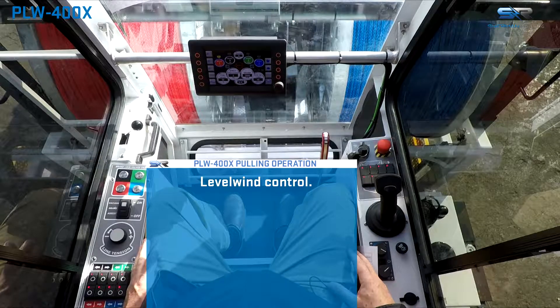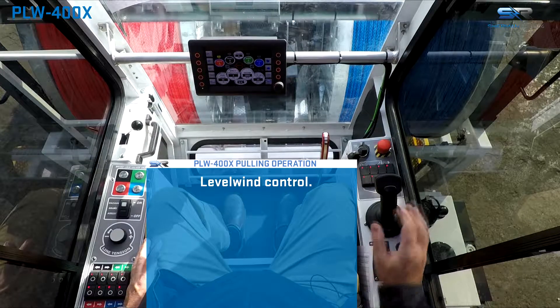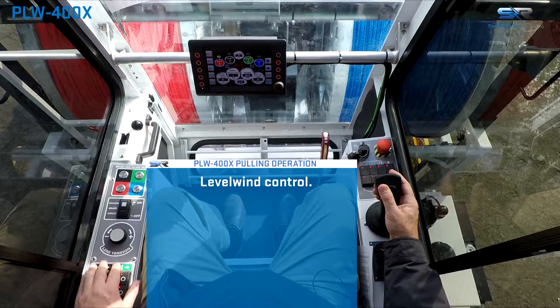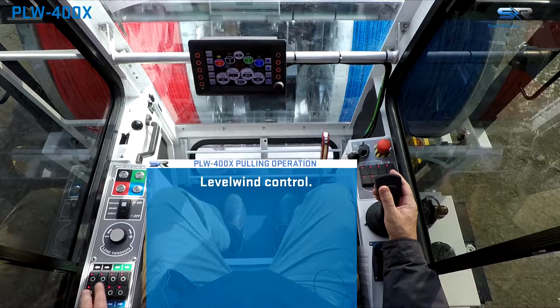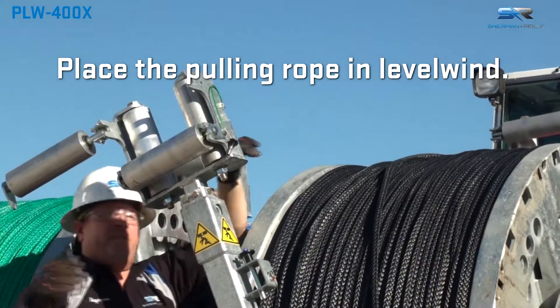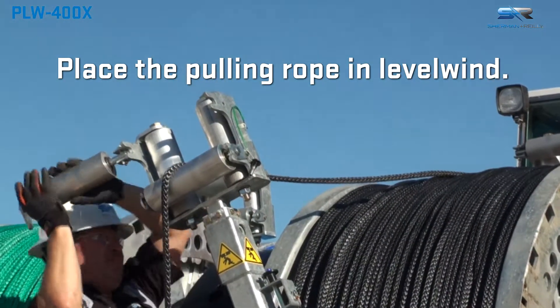When a drum is selected, the associated level wind is activated. Level winds are controlled by the thumb rocker switch on the top of the joystick or the level wind switches in the cab on the door. Place the pulling rope through the level wind head and secure all rollers and retaining pins.